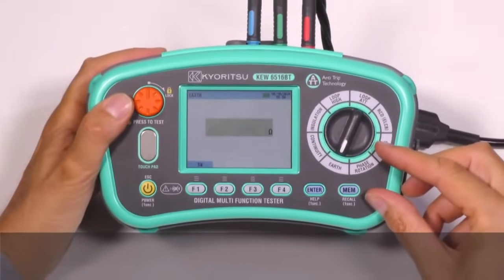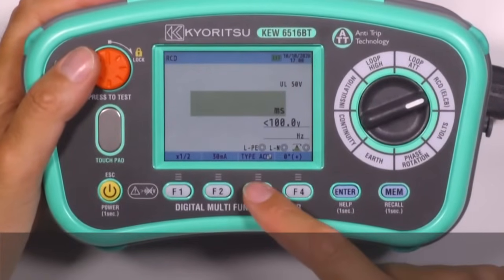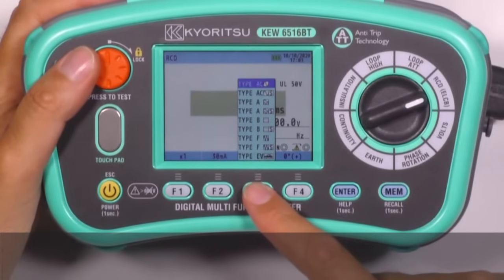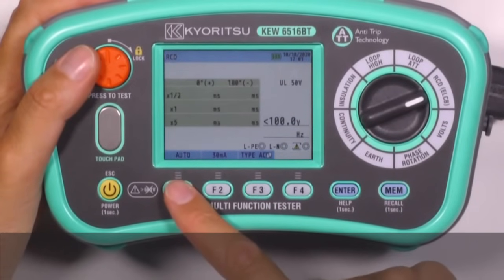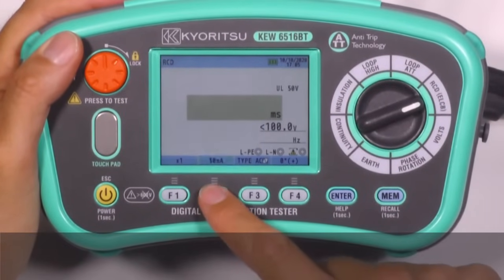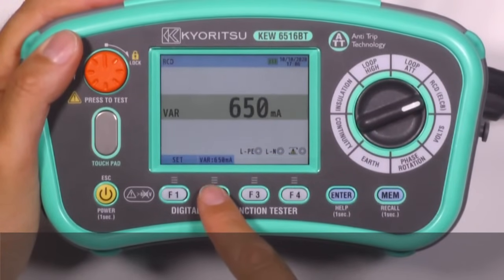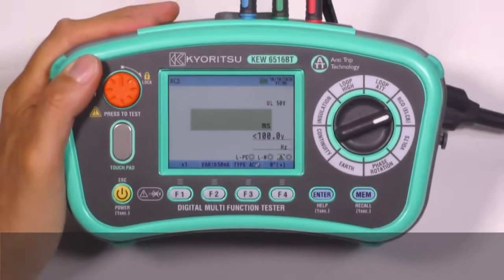We can easily test many kinds of RCDs: AC, A, B type, F type, EV type, general and selective. Single test, ramp test, auto test, and contact voltage are possible test selections. The test current generated by the instrument can be set to any value from 10 milliamps to 1000 milliamps, allowing testing of variable RCDs as well.